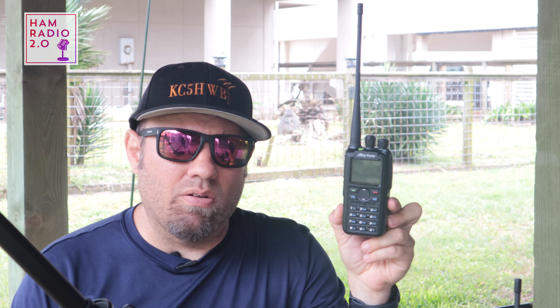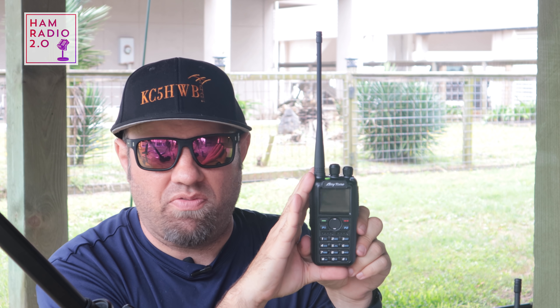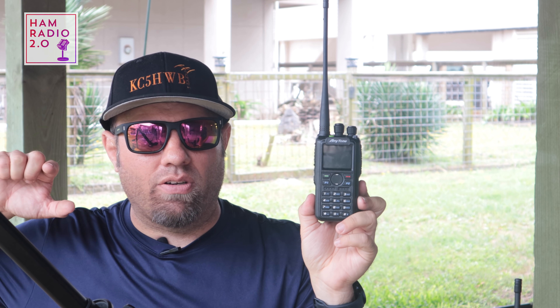The newest DMR HT from AnyTone is the ATD878UV2 Plus. I picked this up from BridgeCom Systems — you can see a link in the description below. I purchased this radio at full retail price, so I want everyone to know that up front. The current price is $299, making it the highest priced dual-band DMR HT in the amateur radio market today.